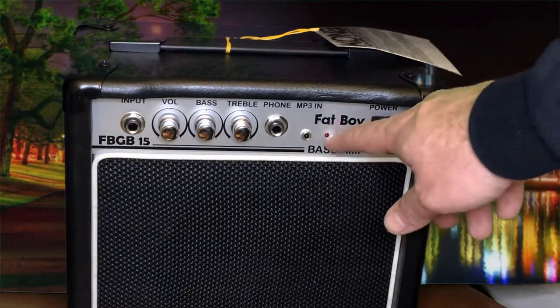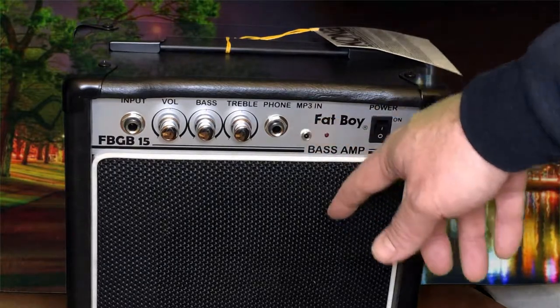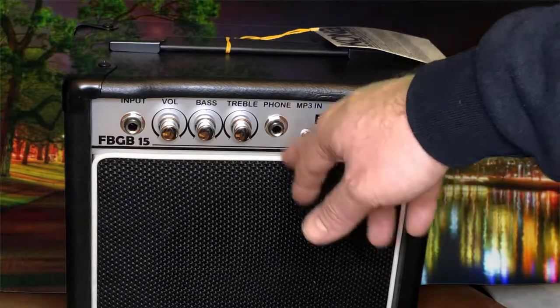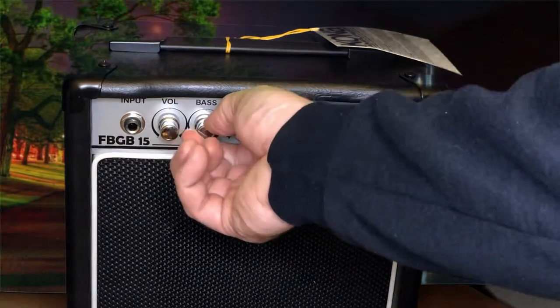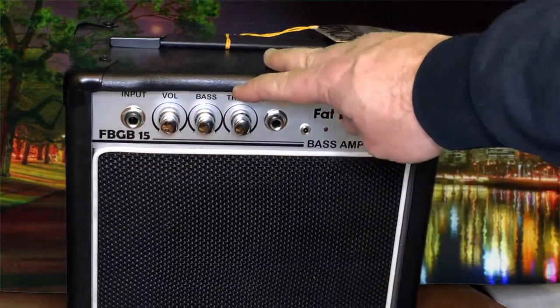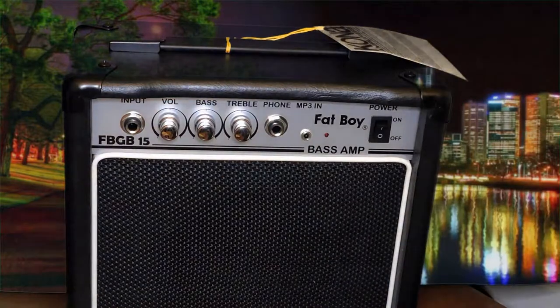Simple controls: you have your on/off switch, an MP3 input jack if you want to play along with your favorite songs, a quarter-inch headphone jack, a treble tone control, a bass tone control, a volume control, and the input for the bass itself.